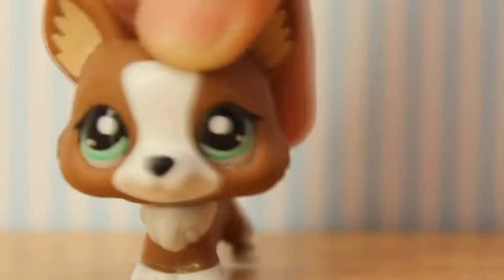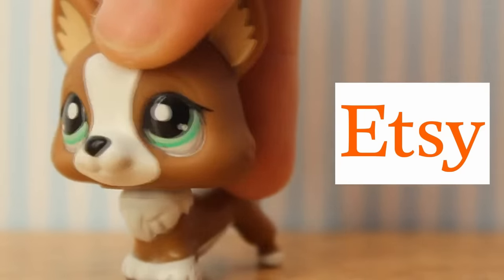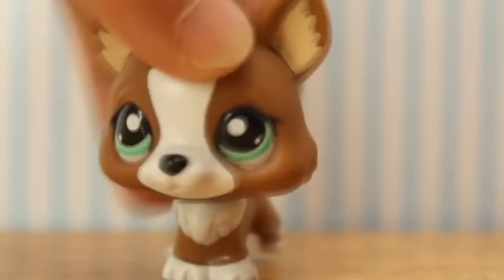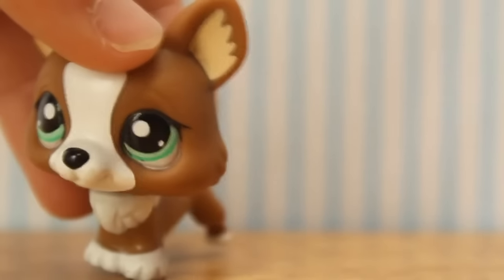You can now get a pet from my Etsy store.